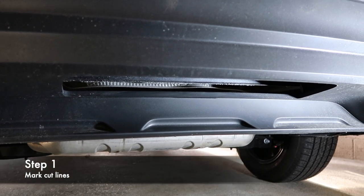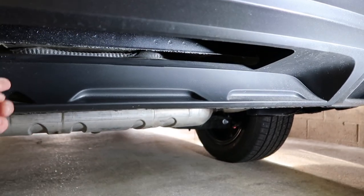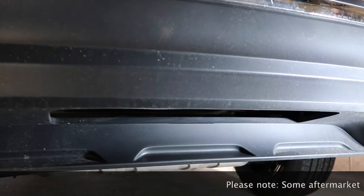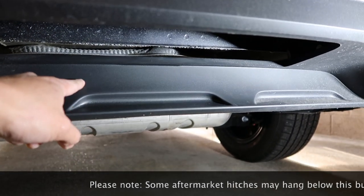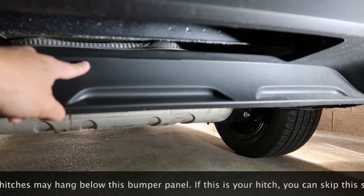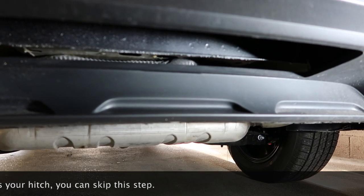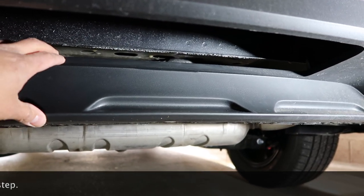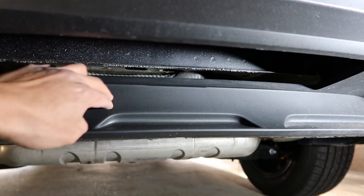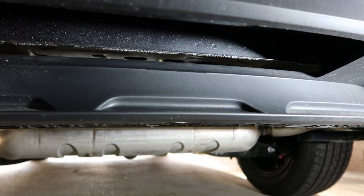So step one: the hitch we're going to be installing onto this Tiguan is a pretty nice one that actually sits flush behind the bumper fascia panel here. The first step of this installation is we're going to go ahead and put masking tape over the center panel and mark a center line so we know exactly where to cut. If you ordered a hitch that doesn't sit behind the bumper but below it, you can skip this step.